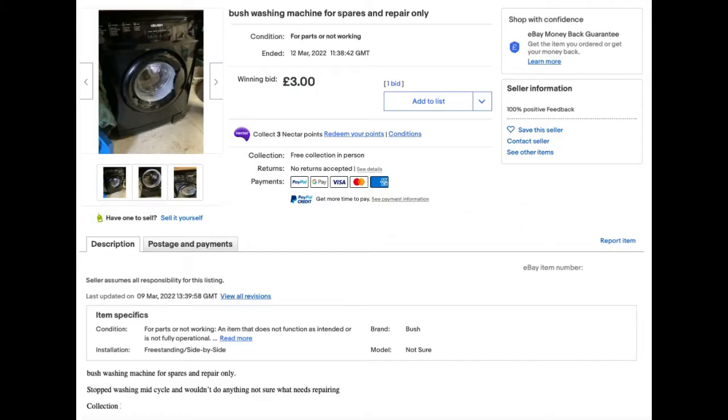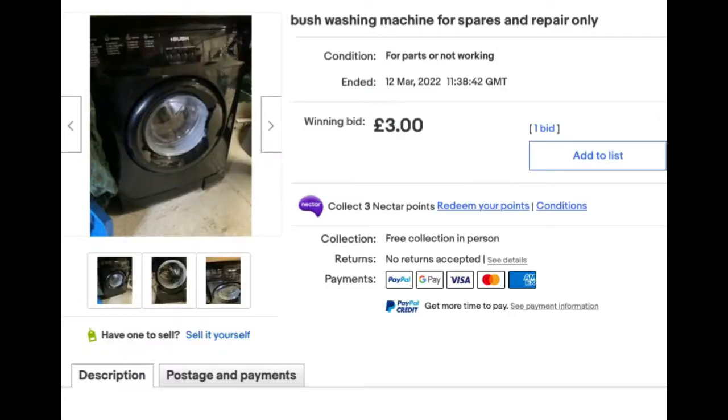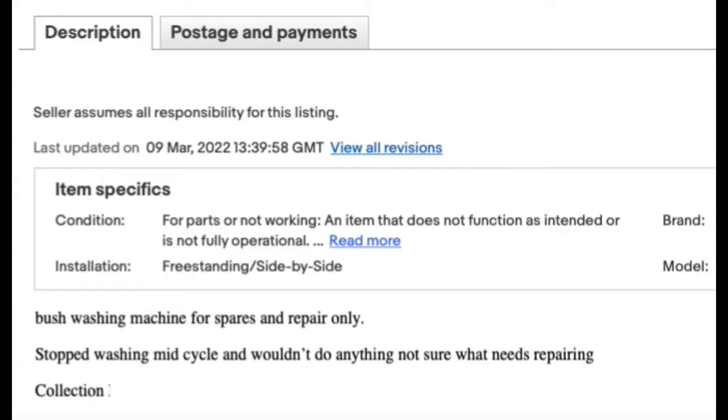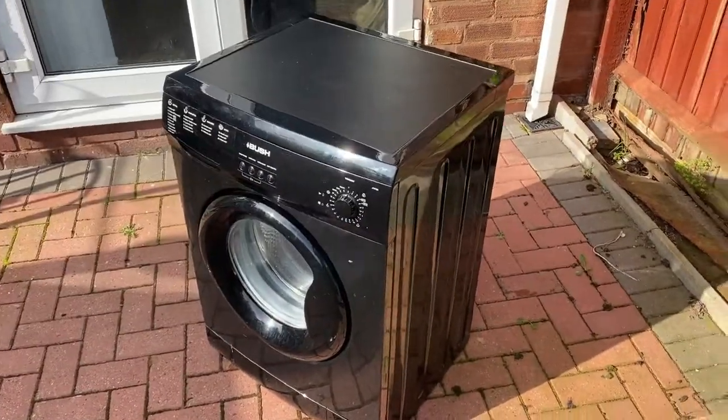Here we have a Bush A1472B washing machine which I bought off eBay at a bargain for three quid. It was listed as spares and repairs — apparently it stops doing the wash according to the details. So I picked it up and here it is.